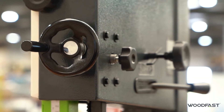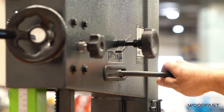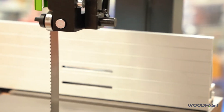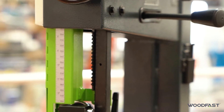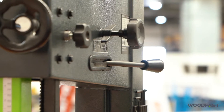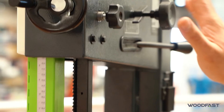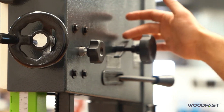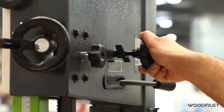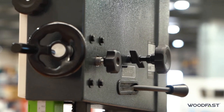The machine also has some key features on the back. One of them is the quick tension release — we can just loosen that off to take tension off the blade. When you're not operating your machine, release the tension and that stops the blade from stretching. To re-tension, just lock it straight back up. To adjust the alignment of the blade when running, we loosen off this knob and adjust it to move the front wheel in or out so we can track the blade correctly.